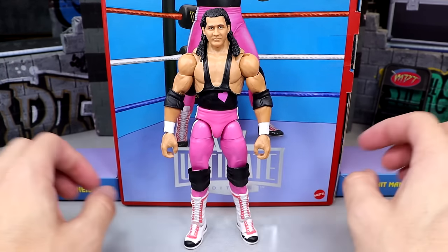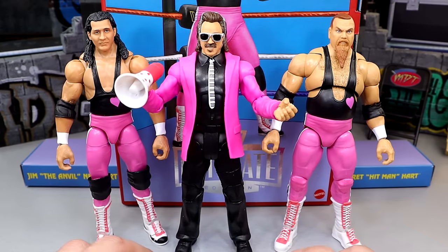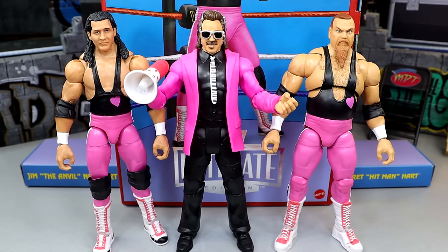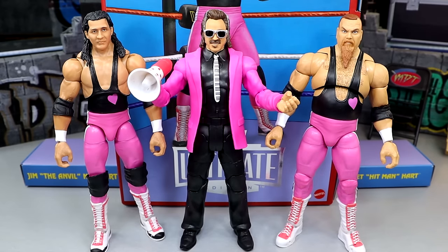Let's get into some Bret Hart figure comparisons. One comparison I can do is the Royal Rumble Jimmy Hart Elite with our Hart Foundation Coliseum Collection — this looks damn good together. I don't know if he ever wore that jacket with these guys, but it still looks damn good. You have Jimmy Hart in the pink jacket to match your pink and black attack — looking pretty damn clean. We also have the Hall of Fame Elite you could pair with it. I really like the Hart Foundation with Jimmy Hart here.